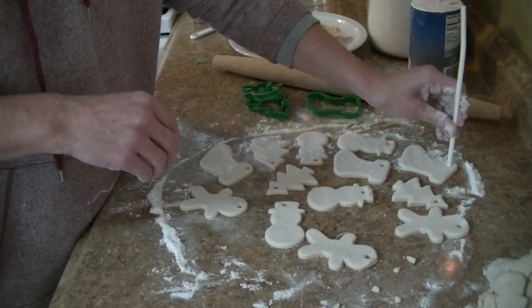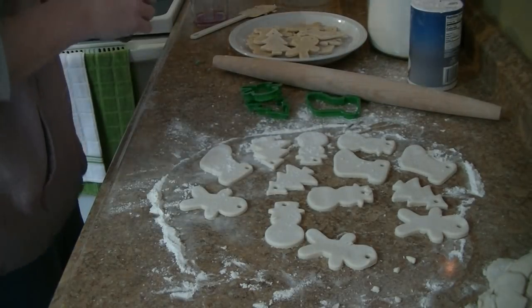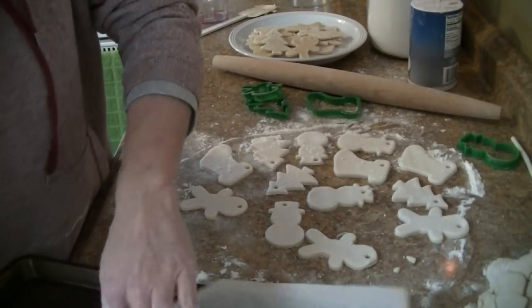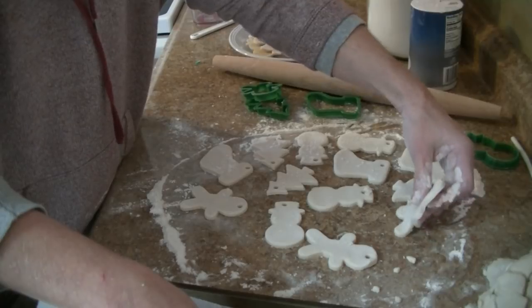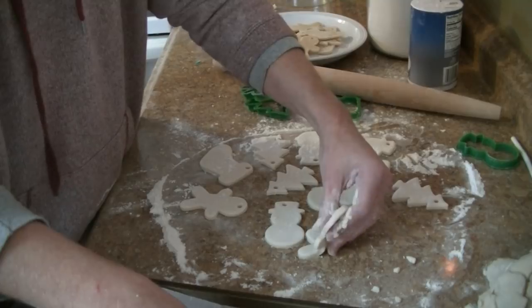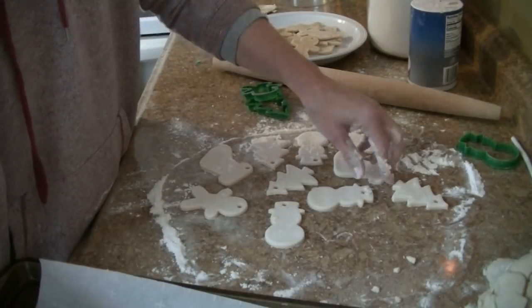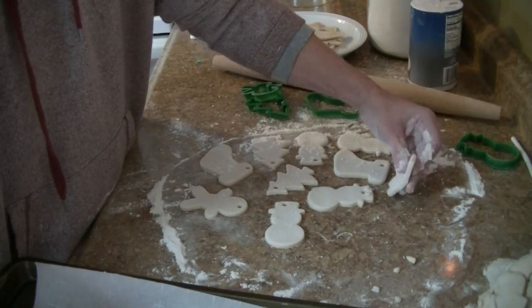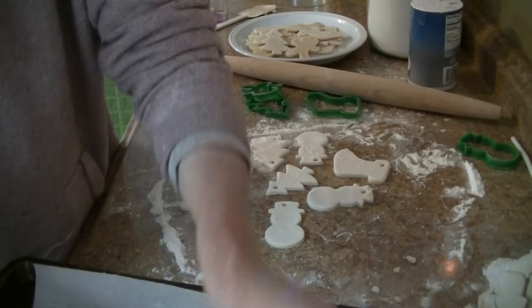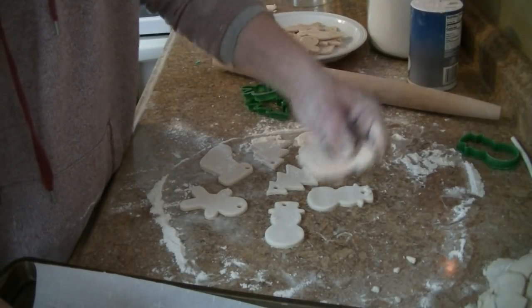I think we got them all — let's do the stocking over here. Now we're going to put them on the baking sheet. I do have mine lined with parchment. Just be careful when you pick them up. You can also get creative — like maybe use a scallopy cookie cutter and bite the leg off the gingerbread guy! They're going to bake for about two hours on the lowest setting of your oven, flipping them halfway through.